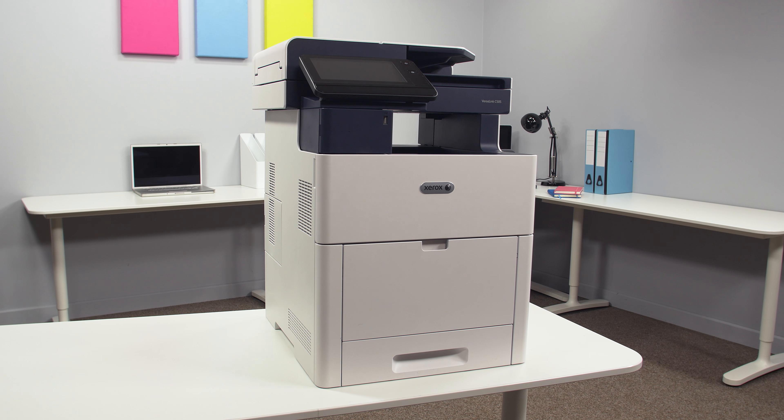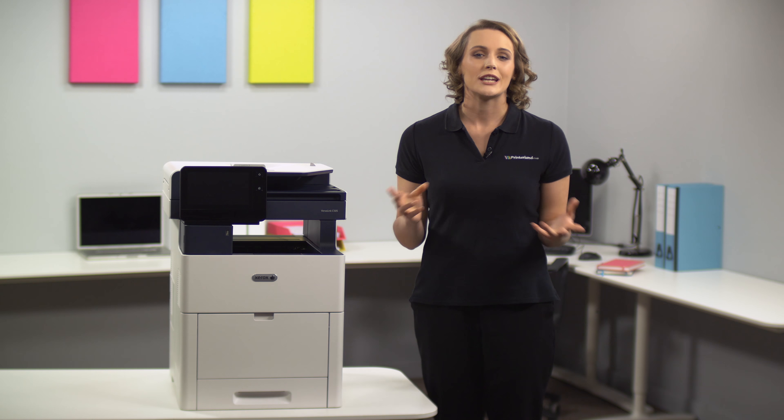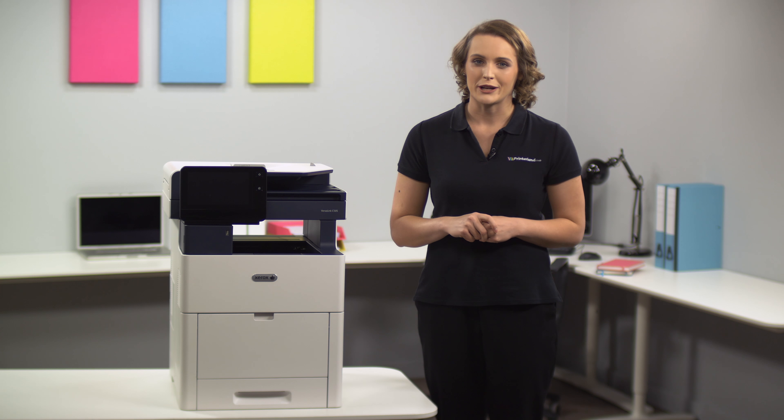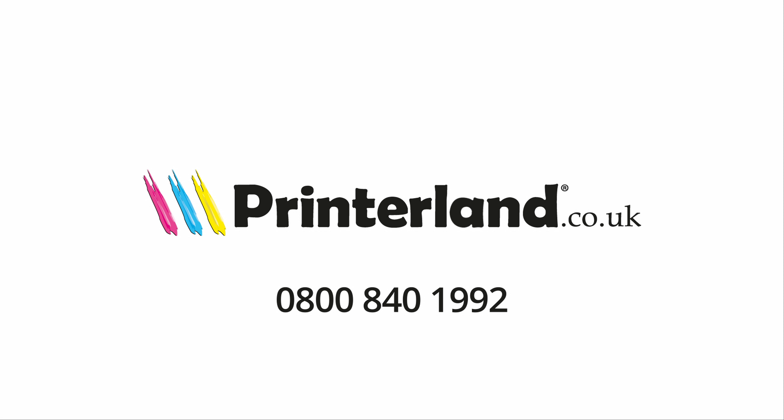Beyond USB and network capabilities, the Versalink C505 has out-of-the-box connectivity to Google Drive, Microsoft OneDrive, and Dropbox, and access to additional options through the Xerox app gallery. All of these features are easy to navigate thanks to the 7-inch colour touchscreen interface.